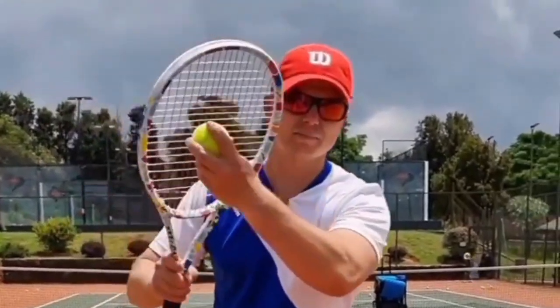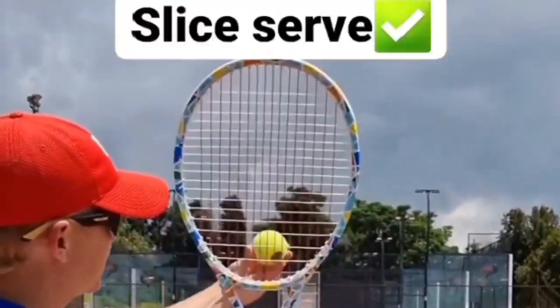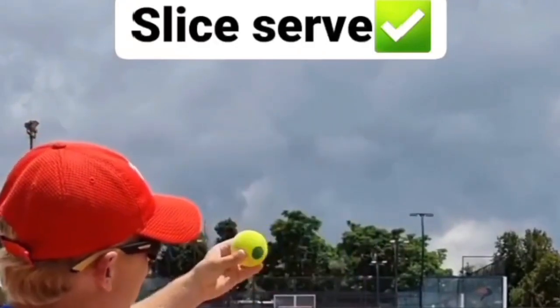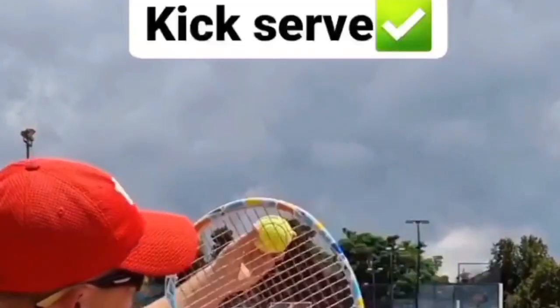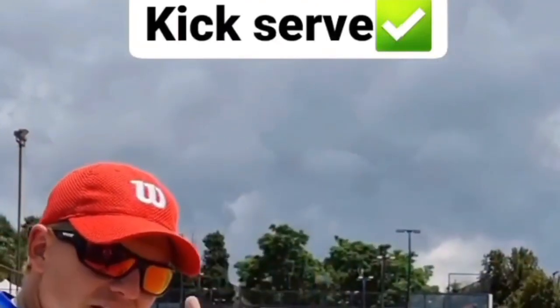Quick little tip on the contact point for the flat serve, kick serve, and slice serve. The flat serve you want to go flat into the ball. The slice serve you want to go from right to left. The kick serve you've got to go from left to right — that's the contact point for the three serves.